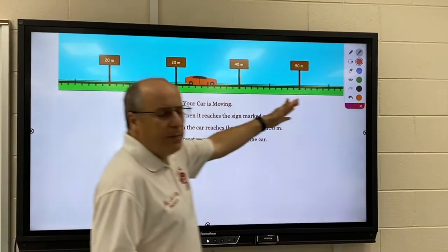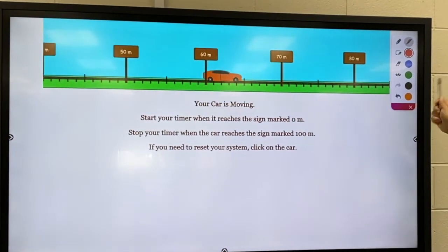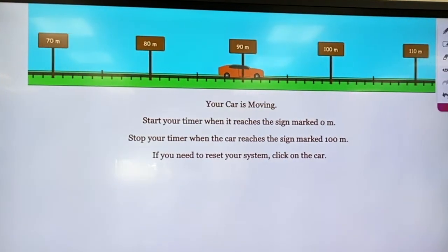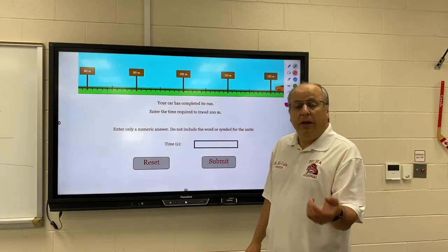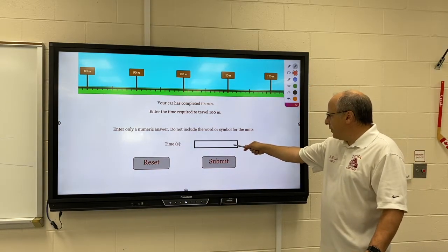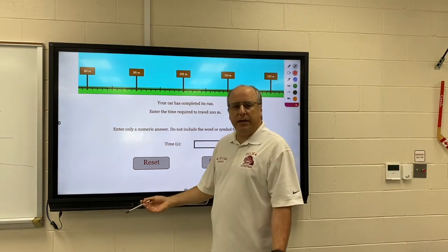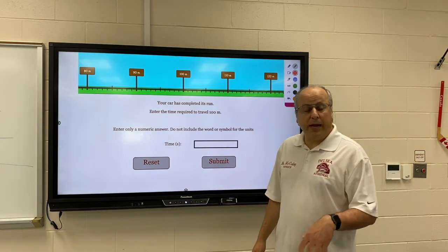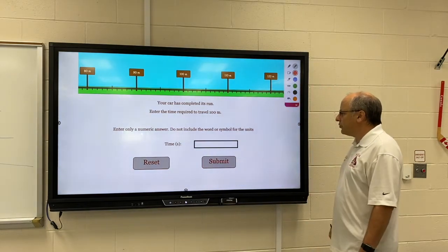Stop timing when the car reaches 100. The car will continue to move, so don't wait for the car to stop. You're going to stop it when the car hits the proper mark, which is the 100 meter mark. The computer will have timed it too — it's going to check to make sure you did it right. If you think you messed up, reset and run it again. You're going to have to do this a few times. Each time, the car is going to have a totally different speed, so you have to time it separately for each run.